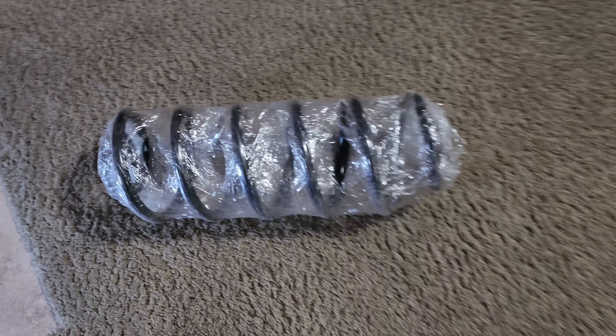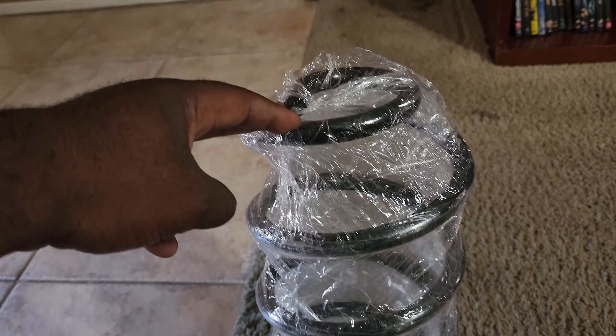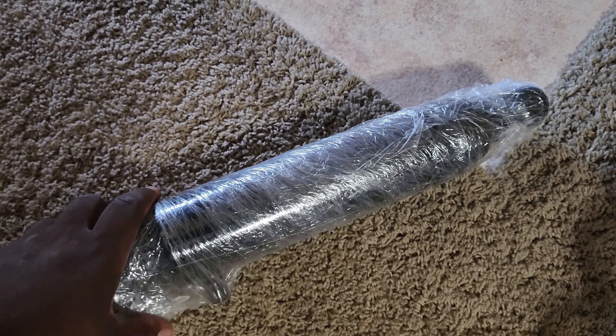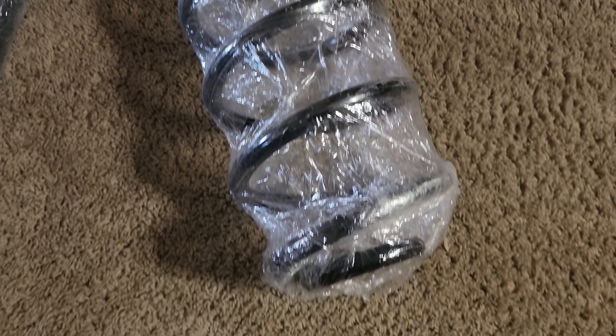Alright guys, here are my new springs right here. Check it out — y'all know the Crown Vic, so y'all can see how big we're about to be sitting in the back. And here are the air shocks right here — look how big that boy is too. Y'all see I wasn't playing.